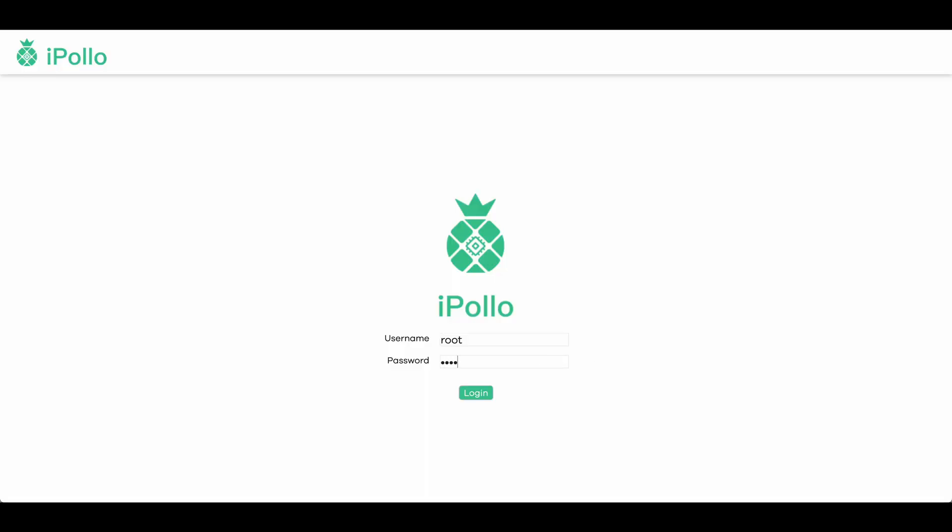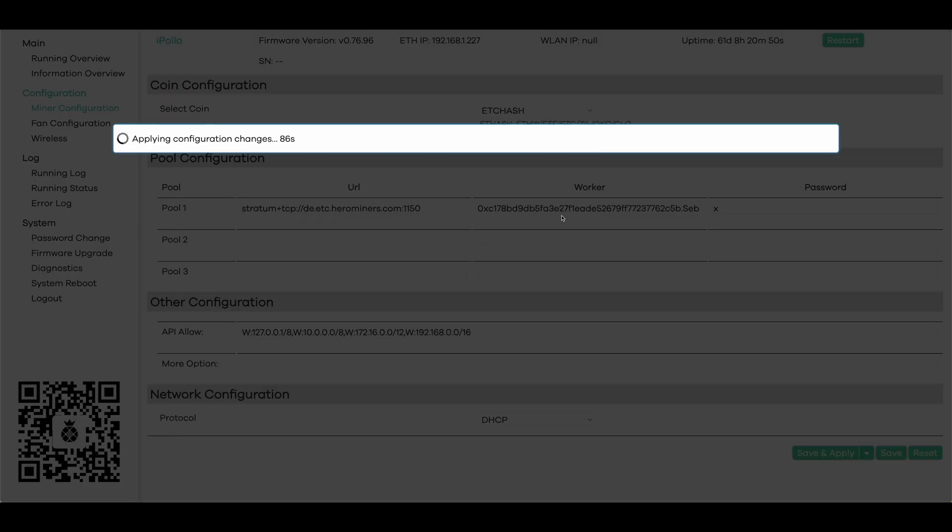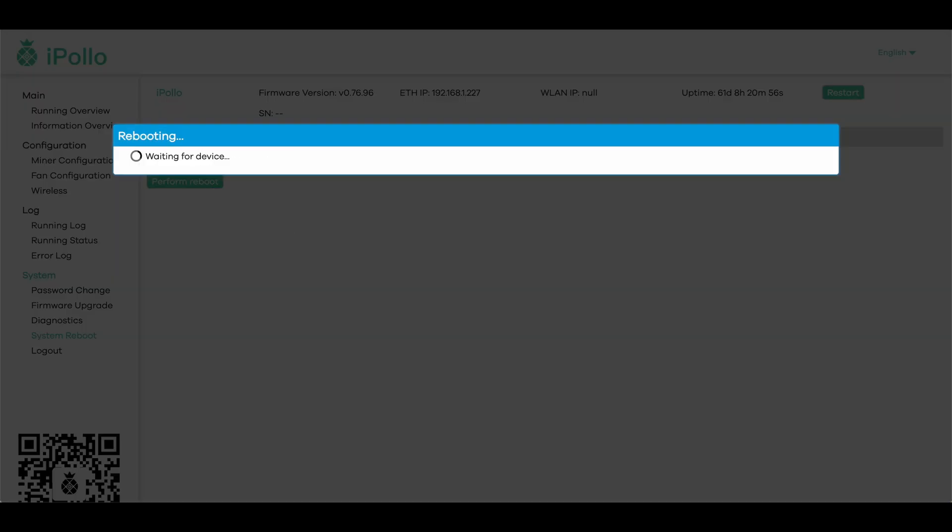Finally, for iPollo: find your miner's internal IP and open it in your web browser. Login is root and root. On the left, click on Miner Configuration. In the Pool Configuration field, fill in the mining pool server address and port number in the first field, enter your wallet address in the second field followed by a period and the miner name, and in the third field enter the pool password or a lowercase x if there isn't one. You can also fill in the sections below to add backup pools. After that, click Save and Apply. Once done, you might also want to click the Restart button to reboot your miner for good measure.